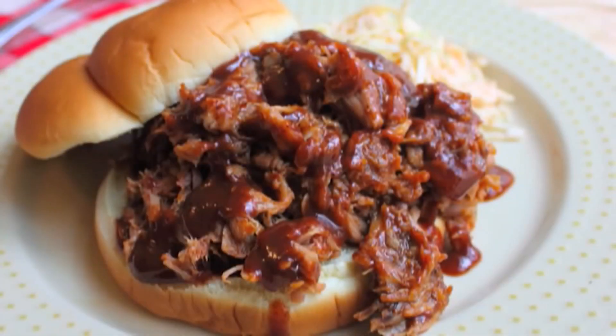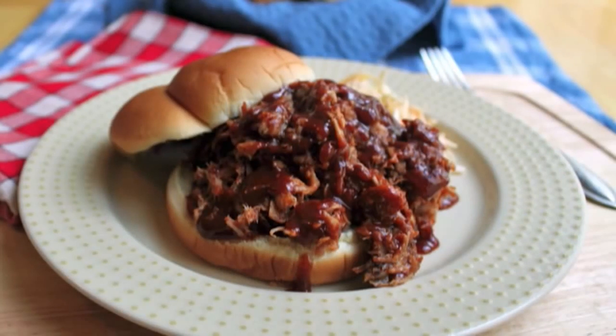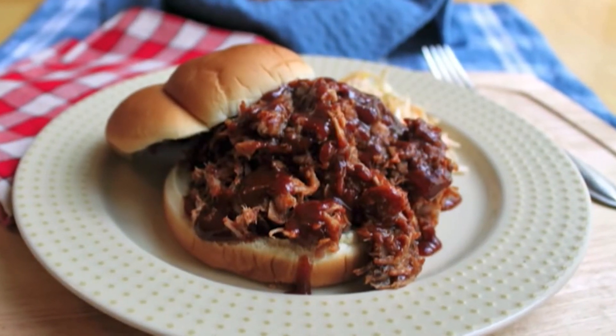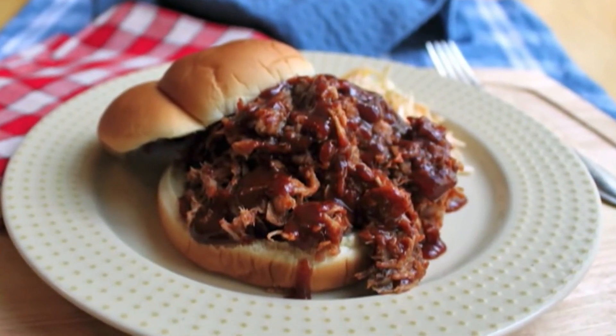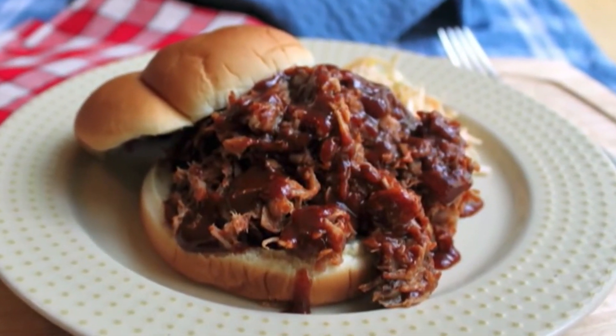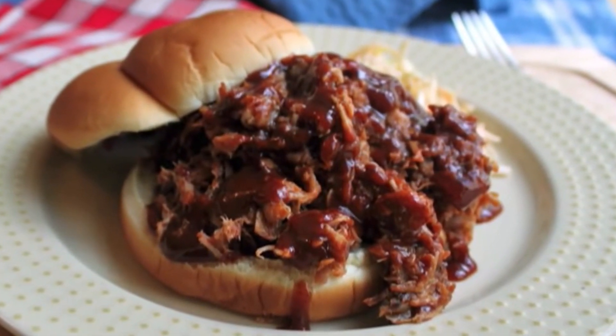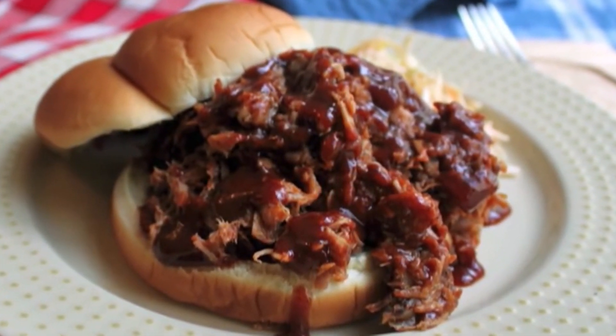And if you received your SFQ barbecue sauce as your holiday donation thank you gift, that's just one idea you can do with it. I hope you give that a try. Check out the site for more details and the ingredients. And as always, enjoy.